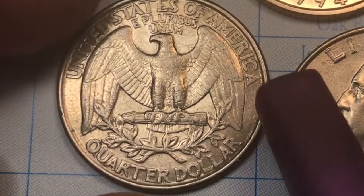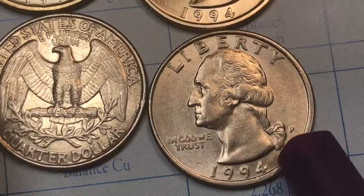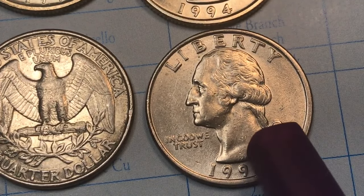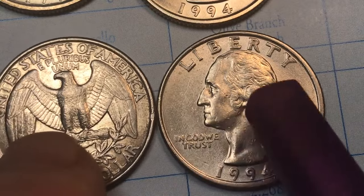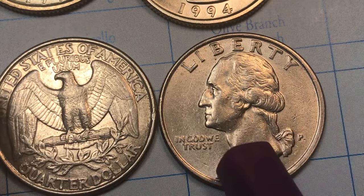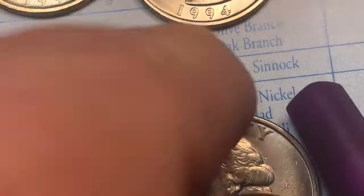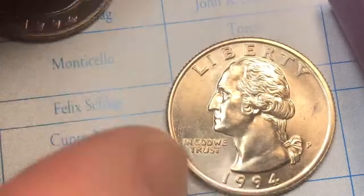Now we know this isn't going to be a very valuable coin. In Philadelphia they made 880 million, so 1.7 billion altogether between both mints. If you can get this in MS-65 it's going to be worth about eight dollars — so does that mean the ones from the uncirculated set are going to be worth about eight dollars? Yeah, kind of.